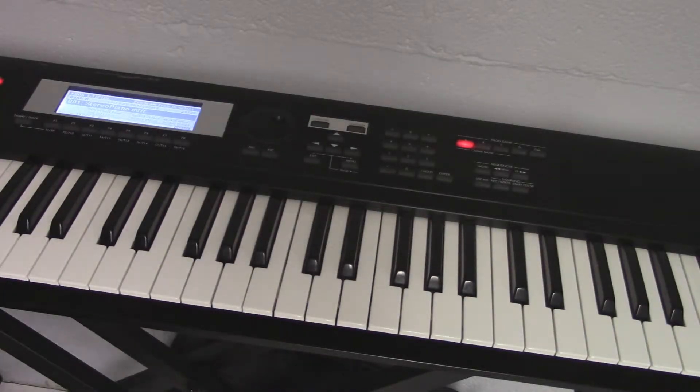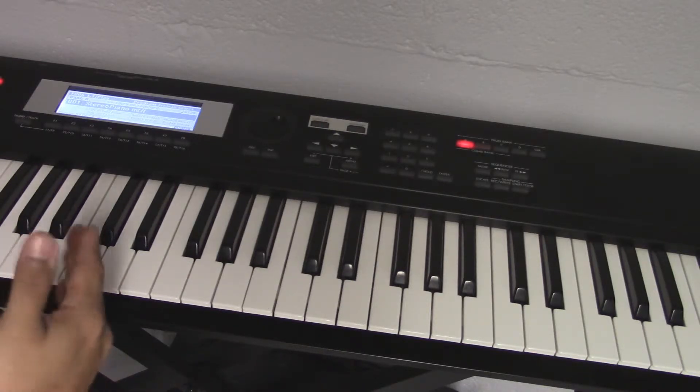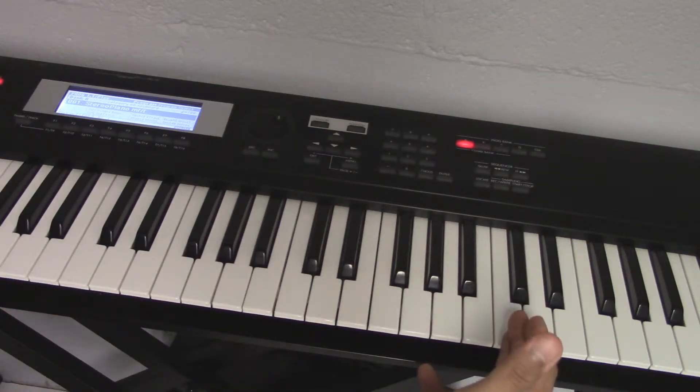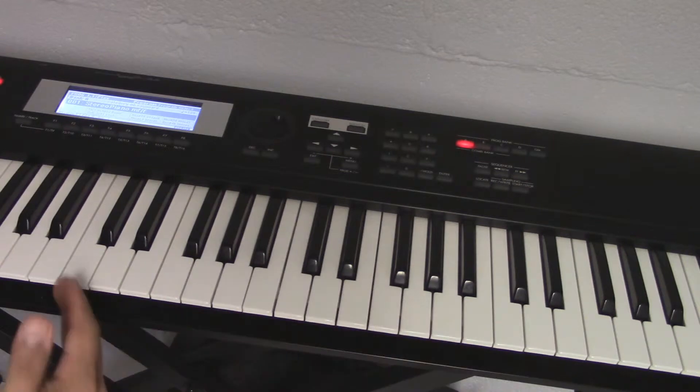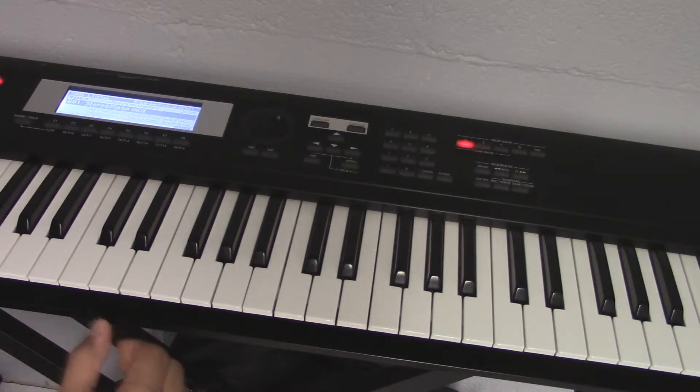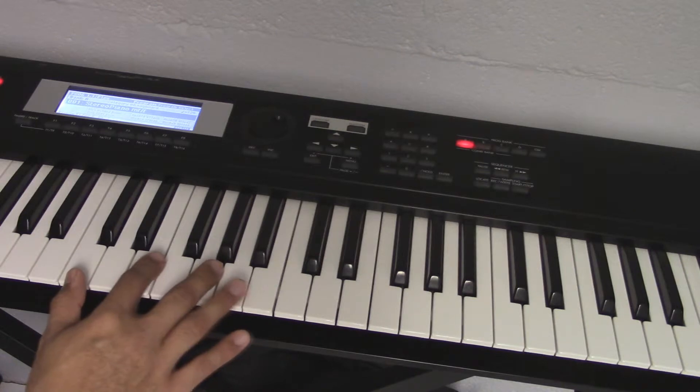So now we're going to learn what's an arpeggio. An arpeggio is basically the chord broken up. It's like a scale that you go from this C to the third C up here. So you're going to go an octave — you're going to do a double octave on arpeggio. This is how you do it, and this is what it's supposed to sound like.